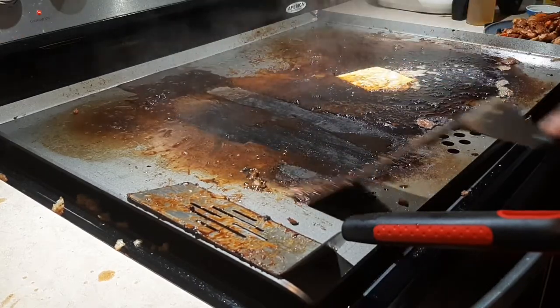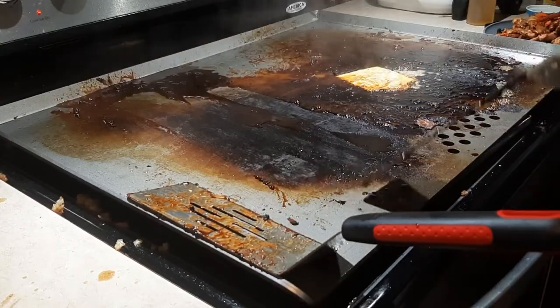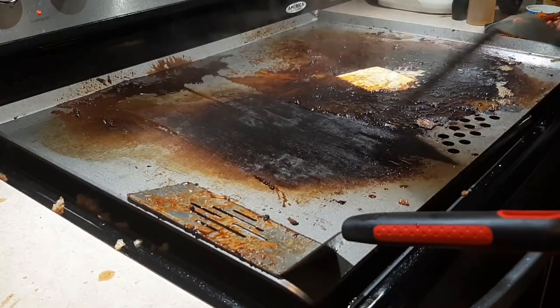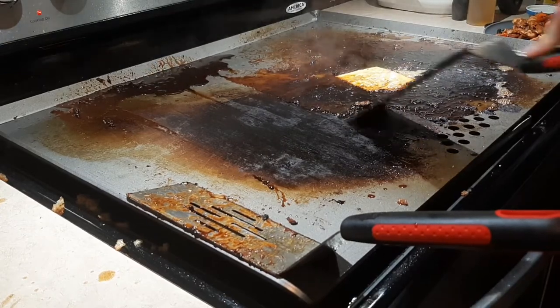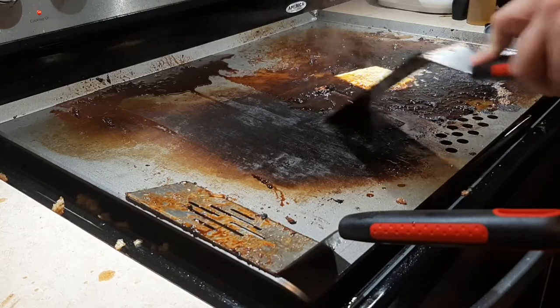Some spots will be a little more stubborn than others — I'm not having much issue right here. I push it to the back; that's just natural to me. I start right there — a little stubborn, just a little more water to help.